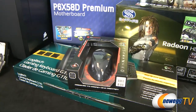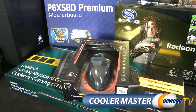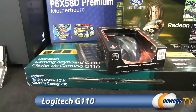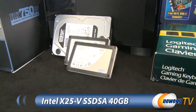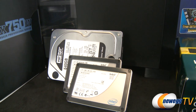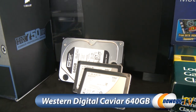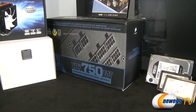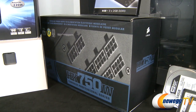Our video cards are going to be two Radeon HD 5870s. Our mouse is a Cooler Master Storm Sentinel, which is a gaming mouse featuring a 5600 DPI laser sensor. Our keyboard is a Logitech G110 gaming keyboard. Our primary drive is dual 40-gigabyte Intel SSDs which we're going to put in an 80-gig RAID array, and we have a 640-gig Western Digital Caviar Black for storage.